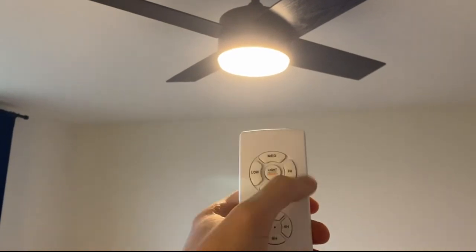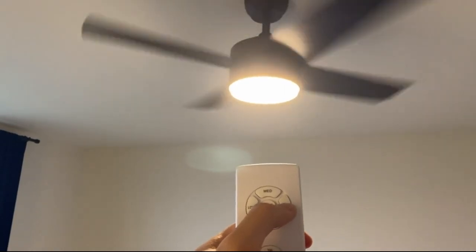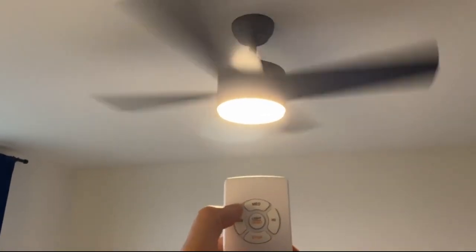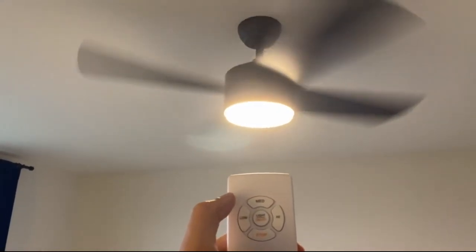And there are three speeds. You can try the high — it's very strong. As you can see, it's very quiet considering how strong the wind is.